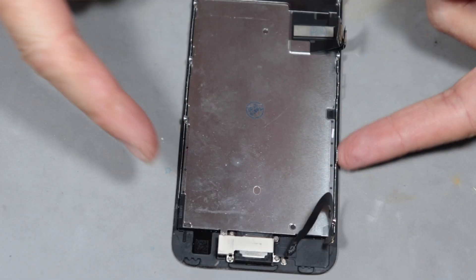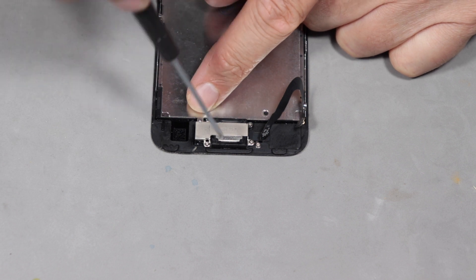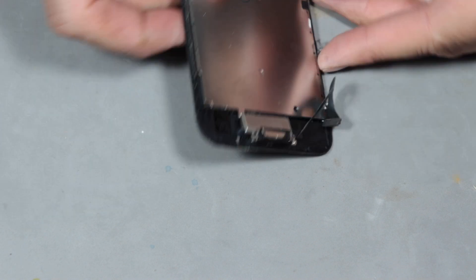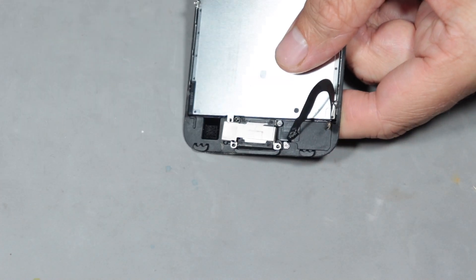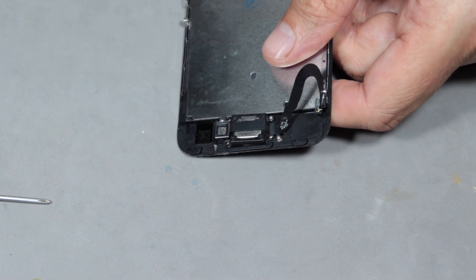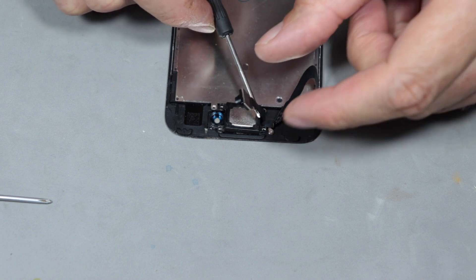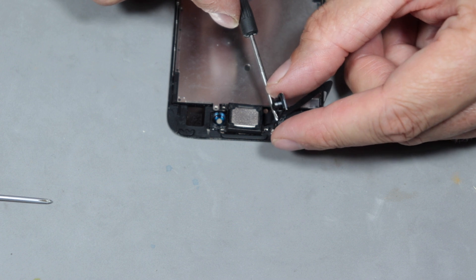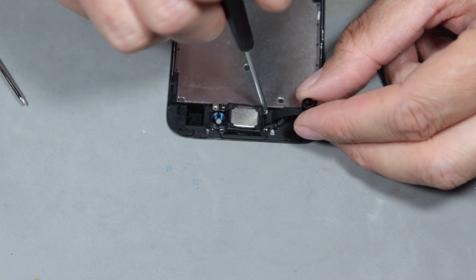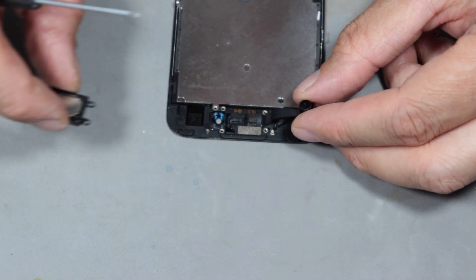Let's continue by removing the front-facing camera unit. Now we can remove the bracket. Now the camera can be lifted away just like so — watch the ribbon cable. Now we need to remove the speaker. The camera speaker is removed — excellent.